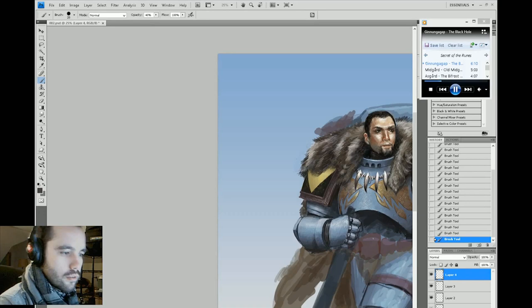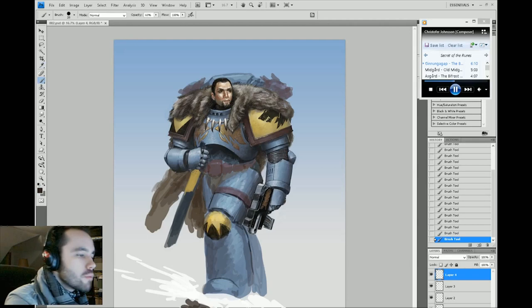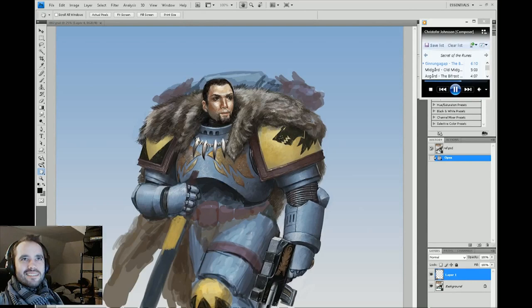I do find it very useful to have audio or something to listen to or watch while I work. Otherwise I tend to need more stimulation and it can be difficult to stay focused unless I have this constant level of stimulation going on.